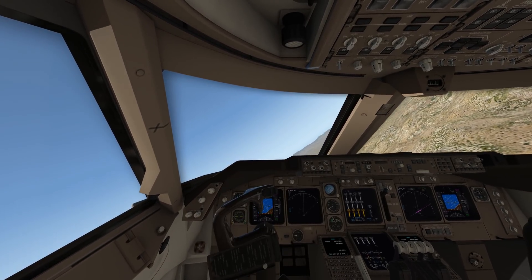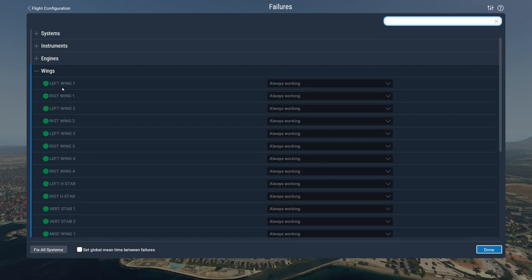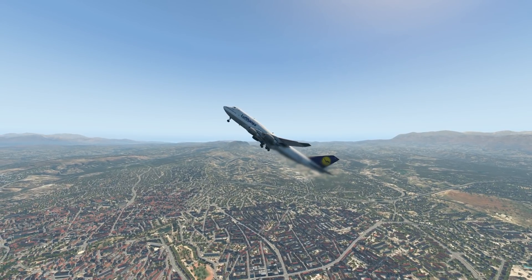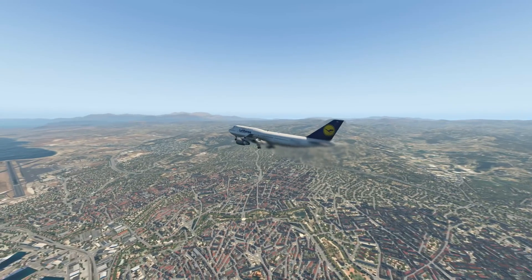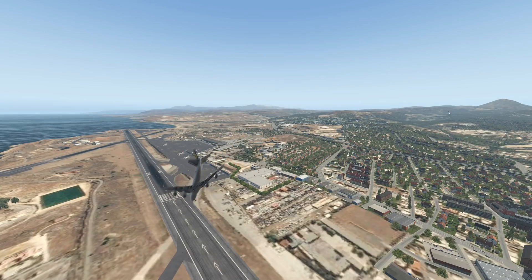The only thing we can do is try to bank enough and then pull up - that's the only way we can kind of change our heading. Let's go ahead and remove the horizontal stabilizer as well. We have lost control entirely. You can kind of still control the plane with flaps and spoilers but that's probably it.